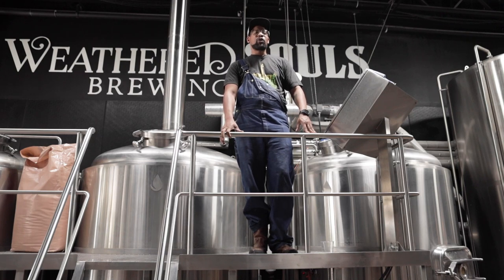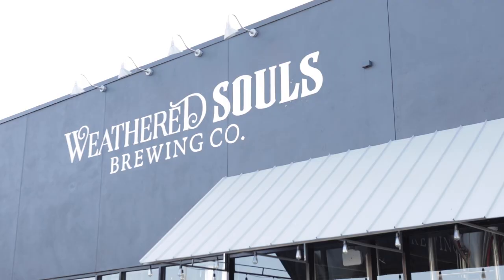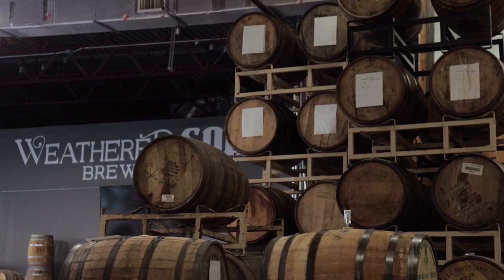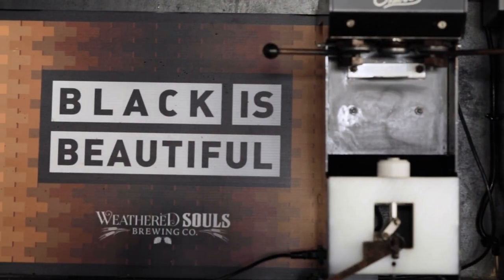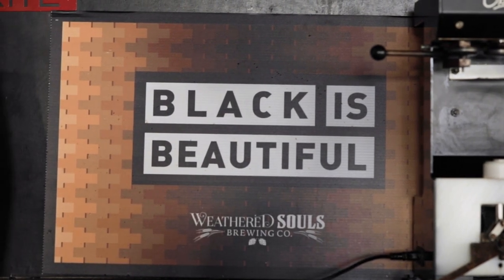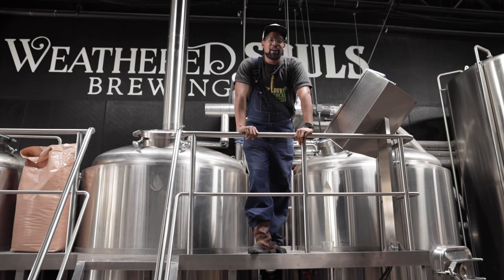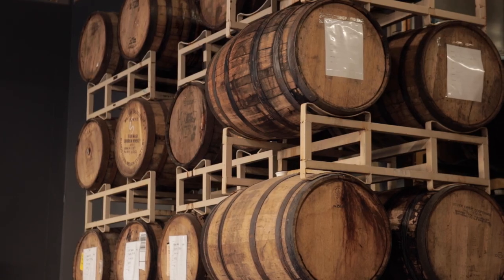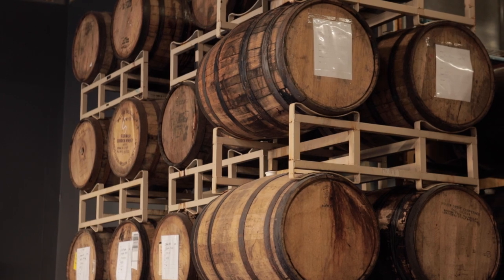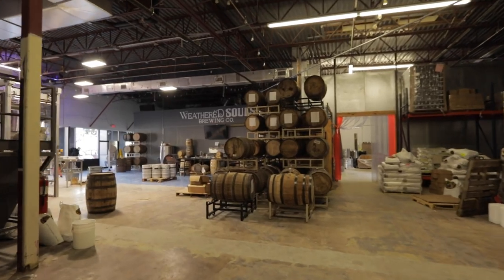Hello everybody, my name is Marcus Baskerville, head brewer and co-owner of Weathered Souls Brewing Company. We've been open for a little over four years right here in the heart of San Antonio. We specialize in a different array of beers, everything from your classic styles all the way to the heaviest of stouts. We also have a very nice barrel-aged program here. Weathered Souls was originally started by me and my business partner, Mike Holt, over a little conversation at a beer meeting while working for a previous brewery together.